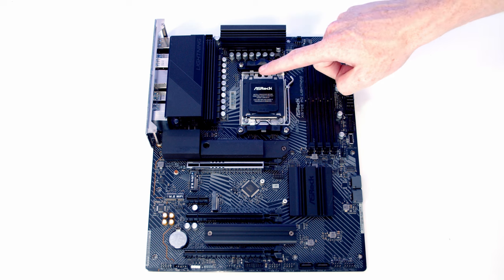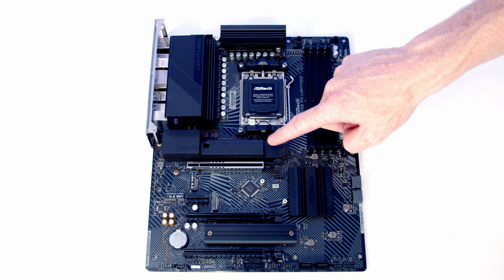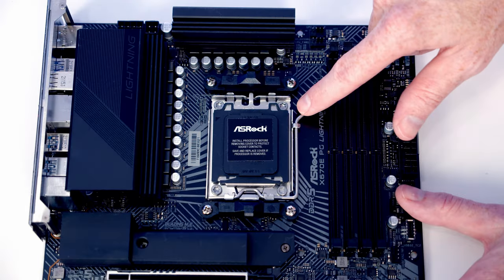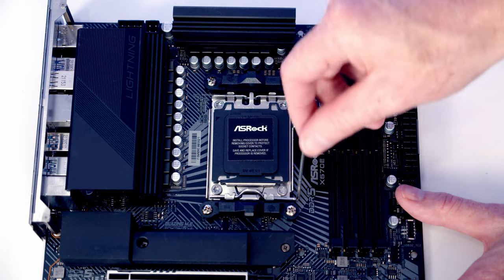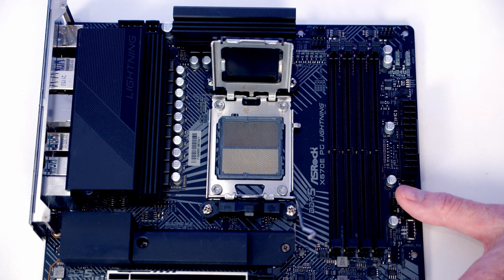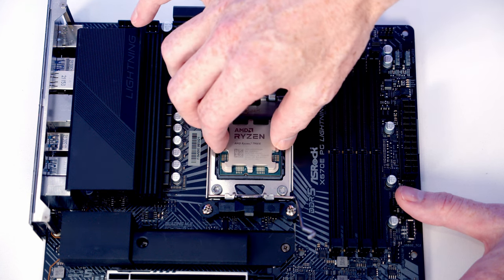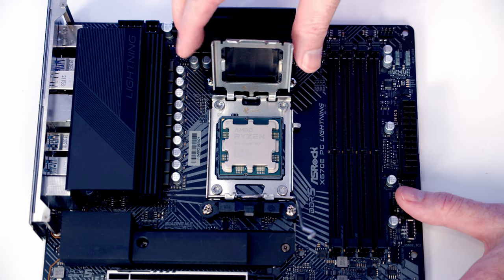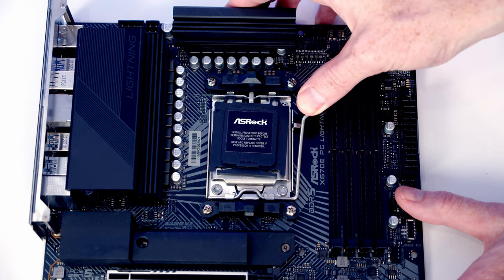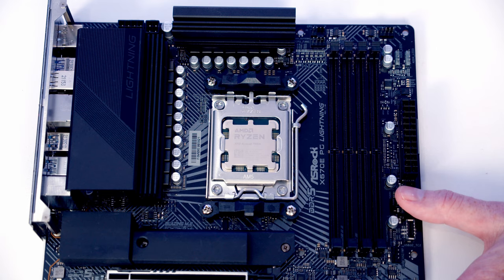We're ready to start working on the motherboard. We'll install the CPU, the bracket for the CPU cooler, the M.2 SSD, and the RAM before putting the motherboard into the case. To open the socket cover, push the lever down and out toward the middle of the motherboard, then open the cover. Lower the CPU down into the socket, and once seated correctly, close the socket cover and lever — the black plastic piece pops off for safekeeping.